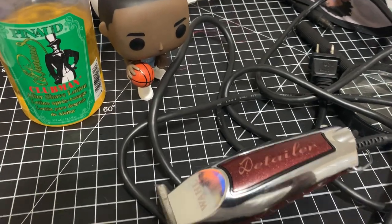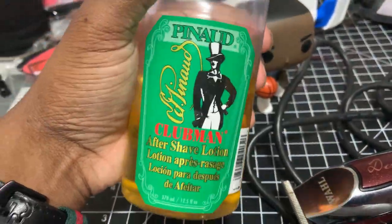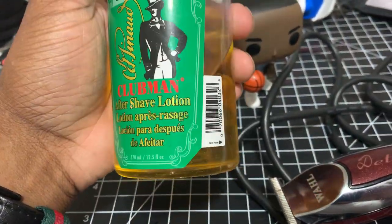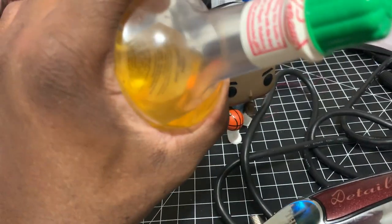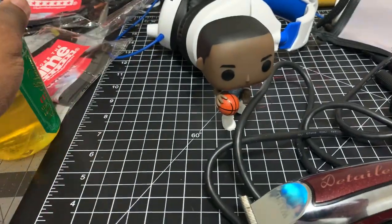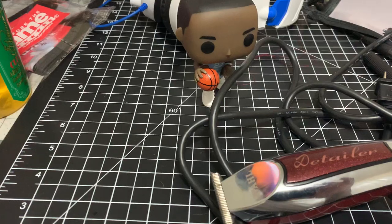Step four: once you shave, basically just use an aftershave. This is what I use — it gives that barbershop smell, kind of burns the skin a little bit, makes you smell nice and fresh like you just came from the barbershop. Or you can use witch hazel, or some Clean and Clear acne control type stuff.